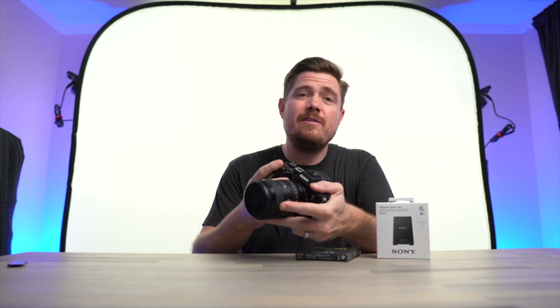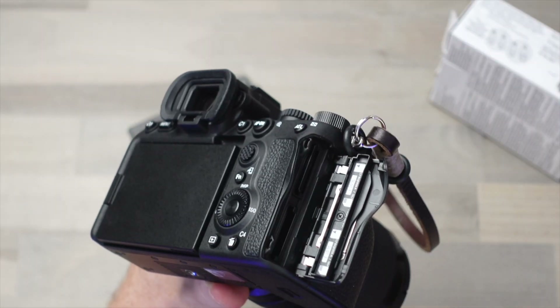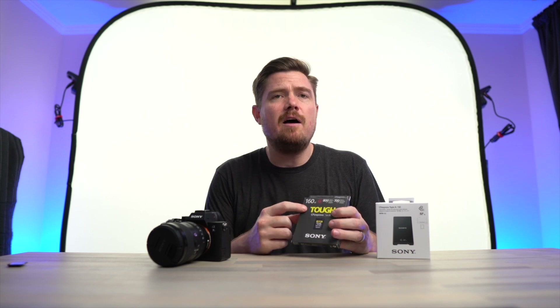through a brilliant piece of engineering, the A7S III was manufactured with two card slots that can accept either a traditional SD card or these new CFexpress Type A's in the same slot. Now, at the time of this filming, the only CFexpress Type A card that you can buy is manufactured by Sony under their high-end, tough label.